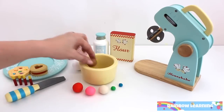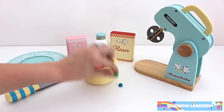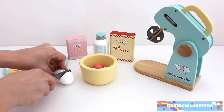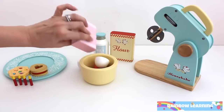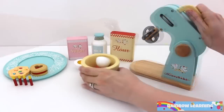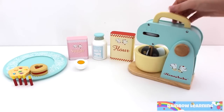What shall we bake next? I know. Let's bake a cake. Add egg, sugar, milk and flour.